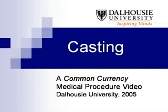This is a video of the splinting and casting procedures produced as part of the Common Currency Project at the Dalhousie University Faculty of Medicine. There may be variations in the procedure from institution to institution depending on supplies provided in the hospital, personal experience of the clinician, and clinical factors related to the injury.